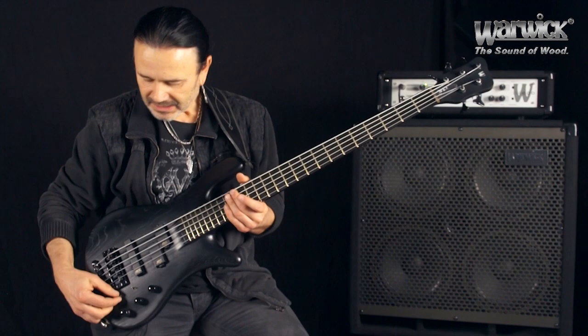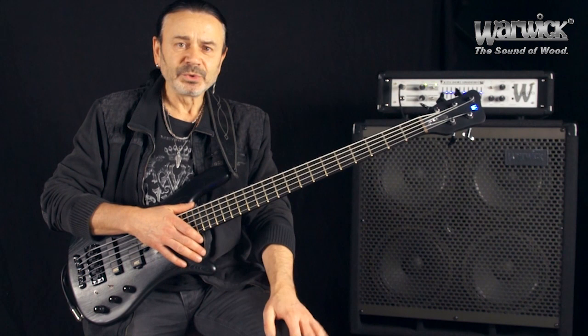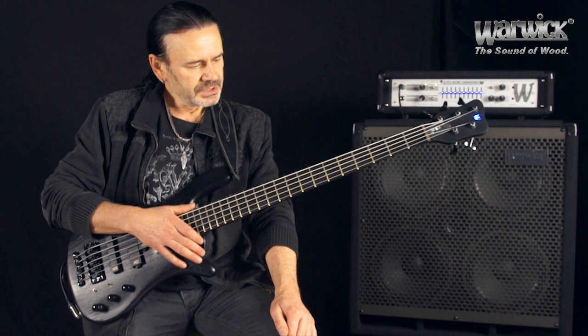Zuerst erkennt man den an dem schönen blauen Licht. Ansonsten ist das Basismodell dieses Signature Basses ein Streamer Stage 2.